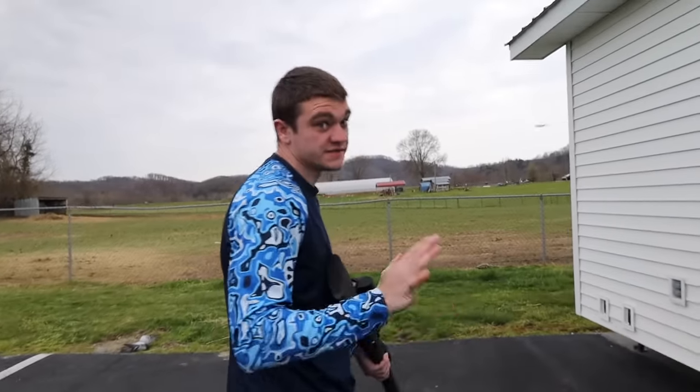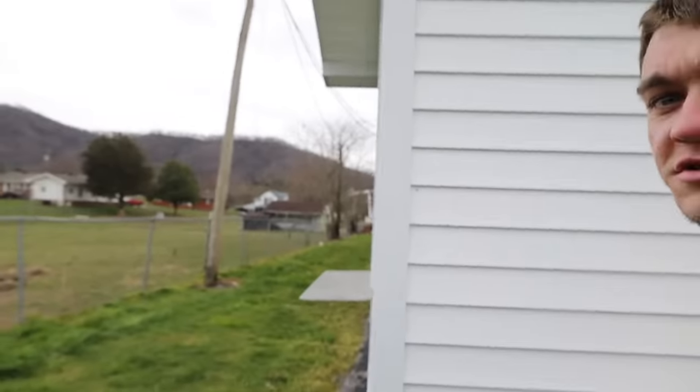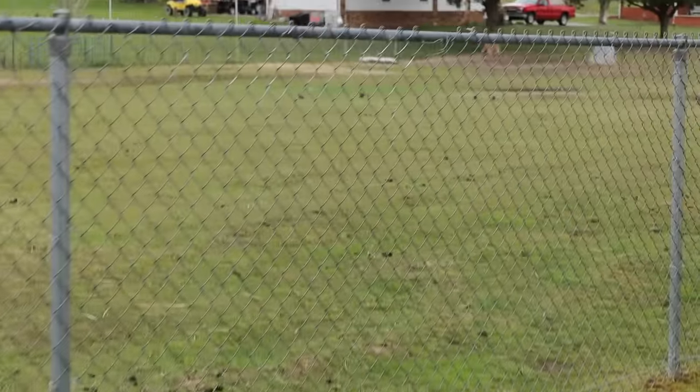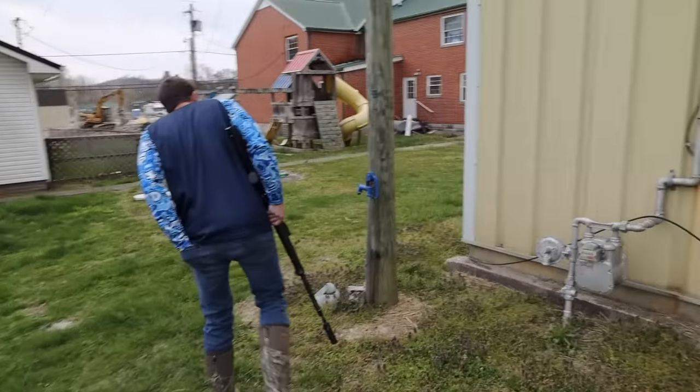The less they can see us the better. Those are just blackbirds. Let's walk around — they may be on the side of the building or something, we'll keep looking.